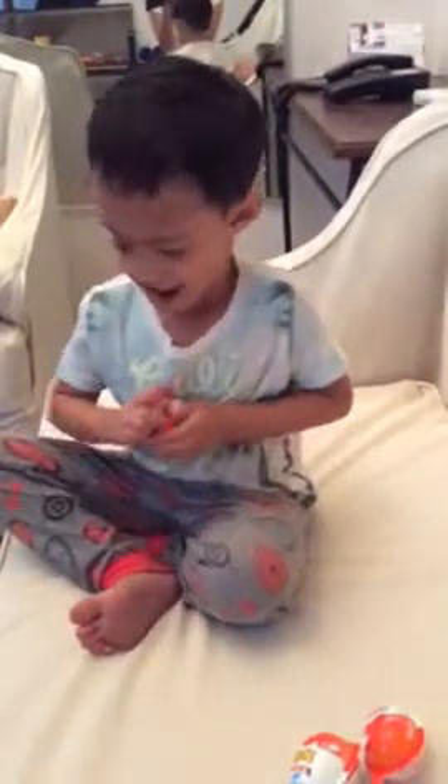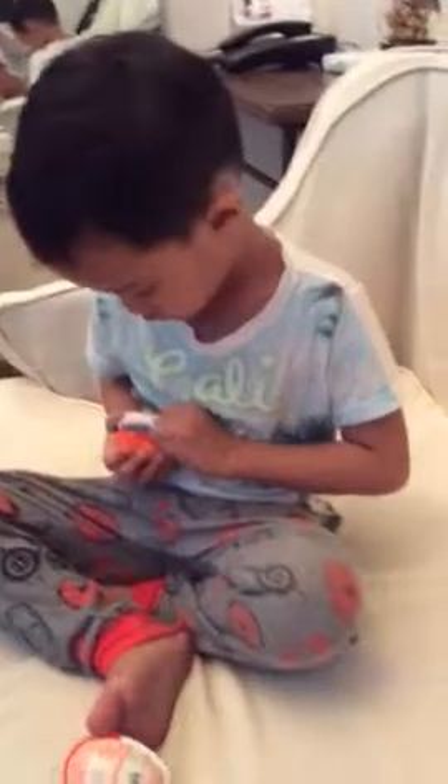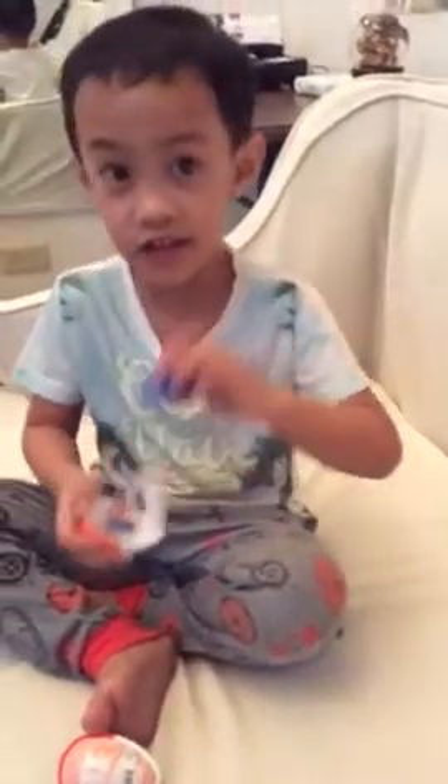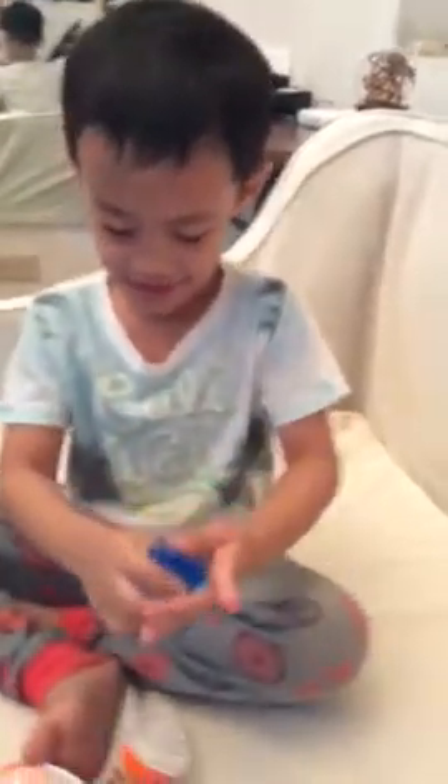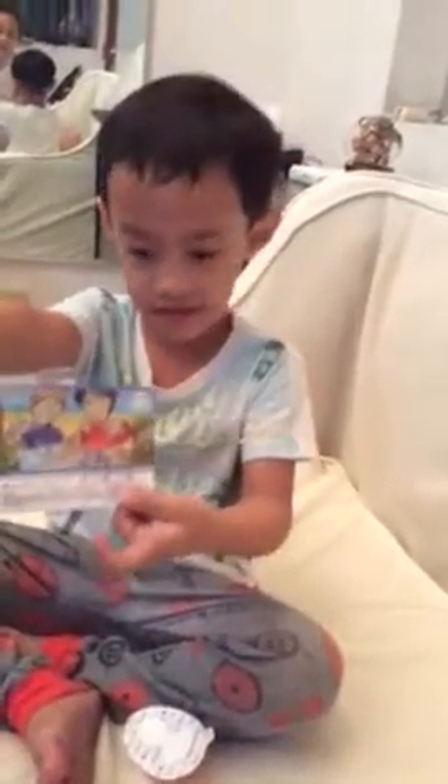Let's open it. Okay. Miguel is opening the first egg. I hope it's a little one. A water gun! A water gun? Actually? Is that a water gun? Yeah. How does it work? You put water in here and spray. Here's the instructions. It's an instruction. I see.